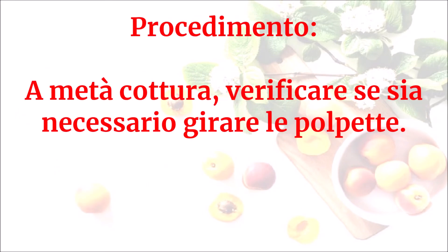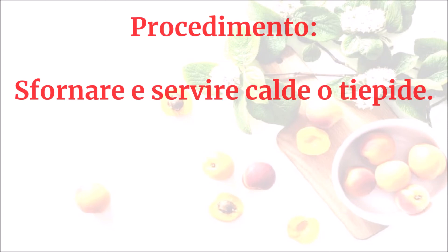A metà cottura verificare se sia necessario girare le polpette. Sfornare e servire calde o tiepide.